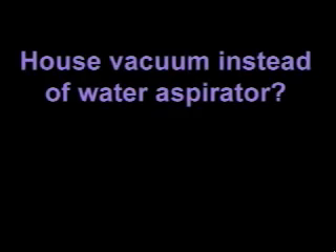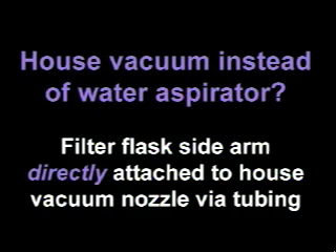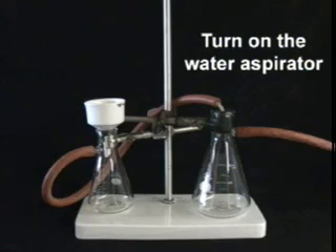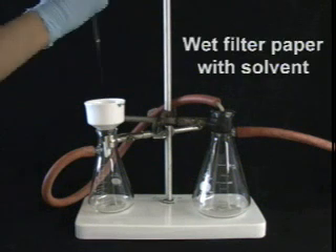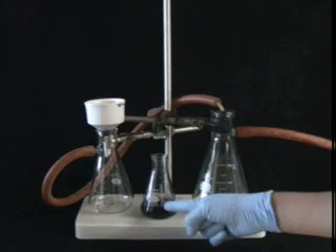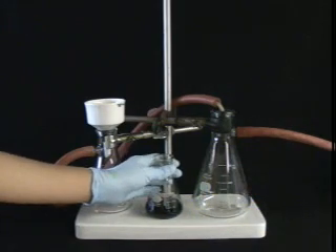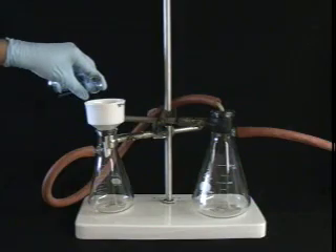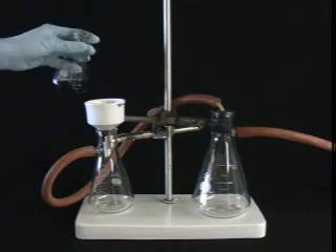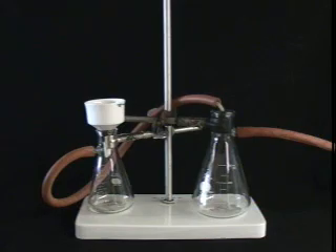If you're using the house vacuum line instead of the water aspirator, the filter flask sidearm should be directly attached to the house vacuum nozzle via tubing — no water trap needed. Now it's time for filtration! Turn on the water aspirator at full force. The vacuum should suck down the filter paper. Wet the filter paper with solvent so that it sticks to the base of the funnel — you don't want it floating up later. Pour the mixture into the middle of the funnel, and don't pour it all in at once. Pour in more of the mixture as the filtration progresses.